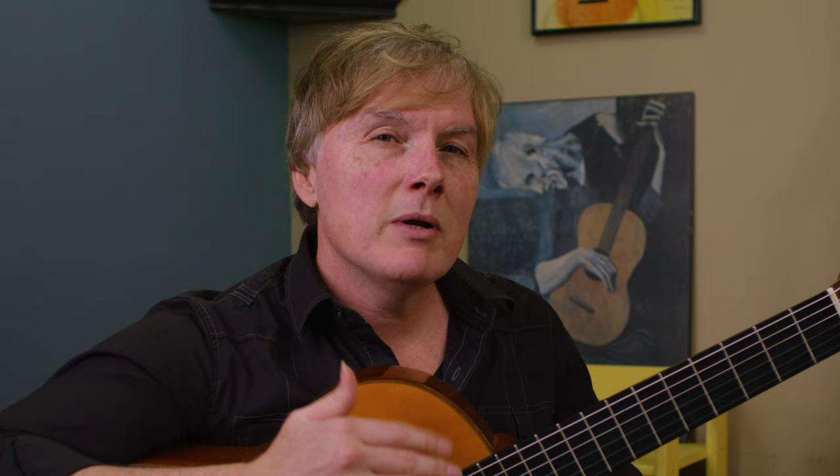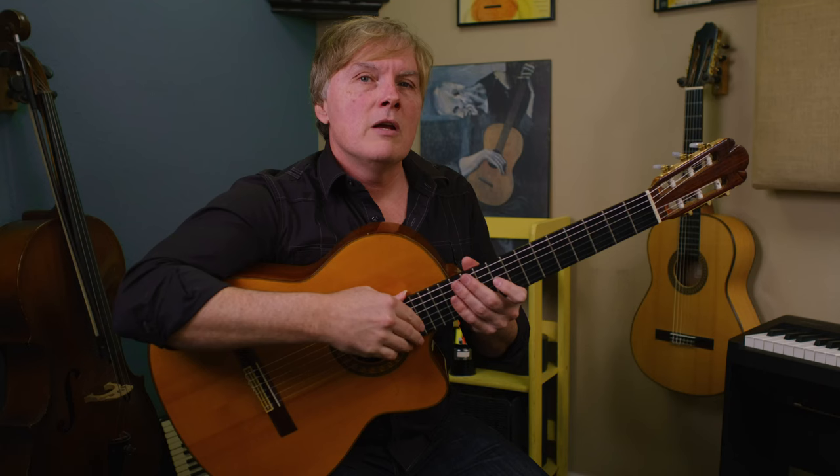That is your crash course on the CAGED system — a really great way to conceptualize chords on the guitar. Anytime you see anybody playing anything in standard tuning, they are inside one of these five shapes. If you're already comfortable with this and know your five scale shapes — five ways of playing the major scale using the CAGED forms — check out my 12-key scale challenge.